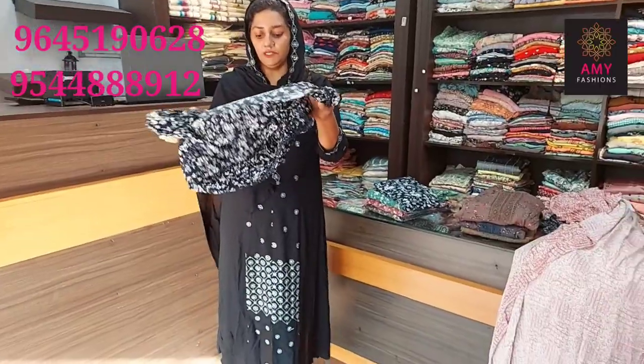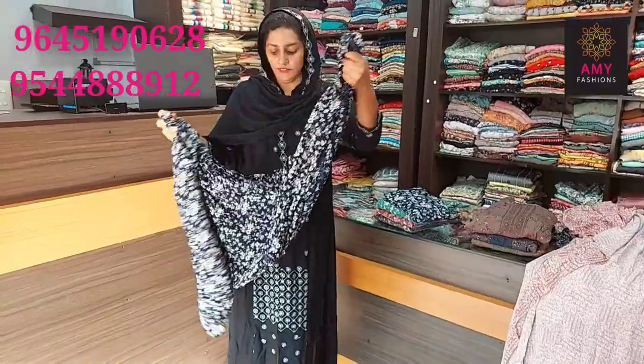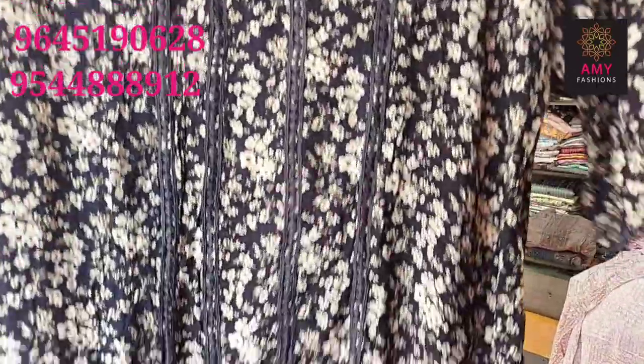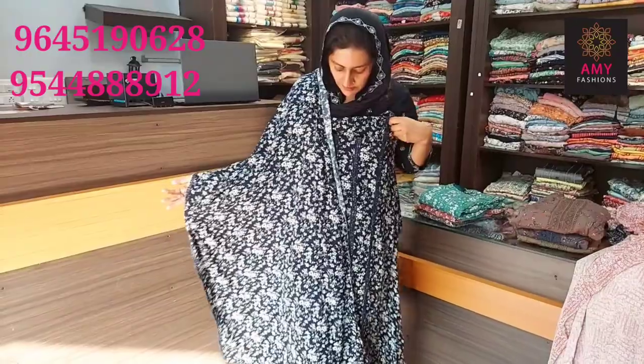Next one is a different design — a shorts set. The first one is blue color, navy blue shade, floral print design. Top length is 45 approximate. Lining is attached to the design. This design is available in 3XL size. The rate is 5080.